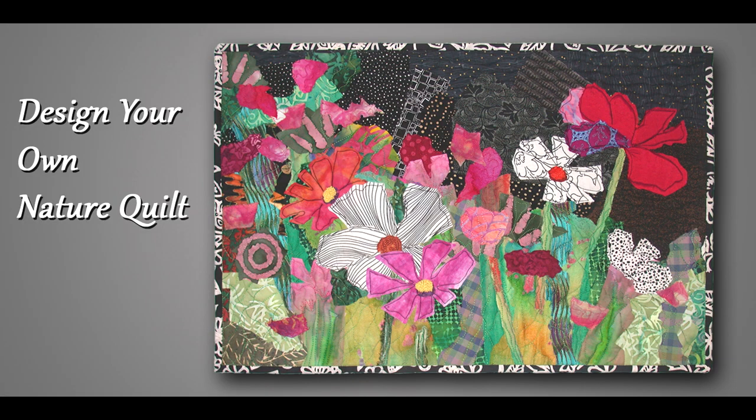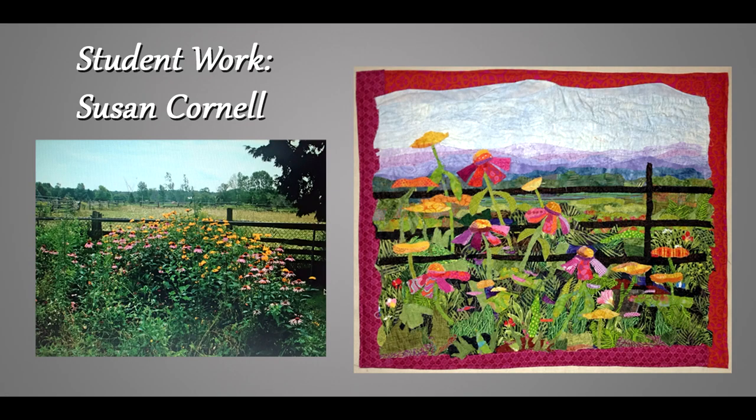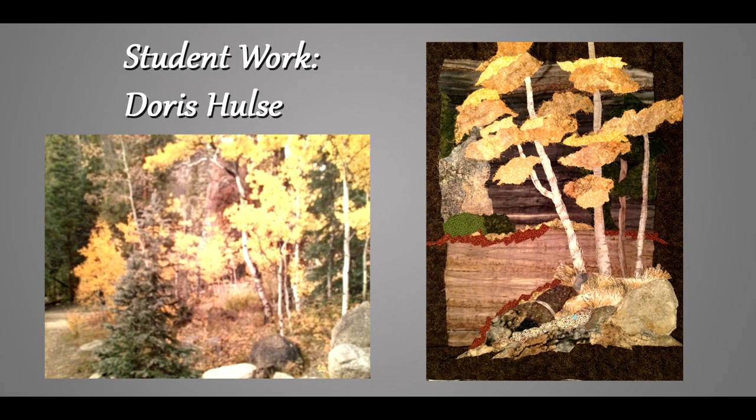On the other end of the spectrum is my class Design Your Own Nature Quilt, and this is the most open-ended of my classes. In it the students learn about design using a variety of exercises and then they create a sketch for their own quilt based on their own photo. Finally they create their own unique quilt based on their inspiration. This shows you some student work — they always do a great job.